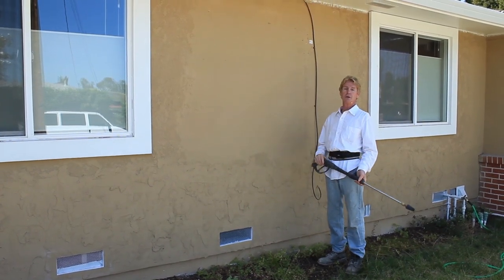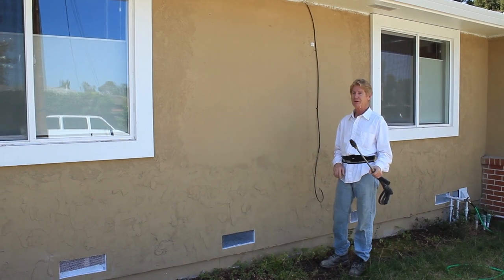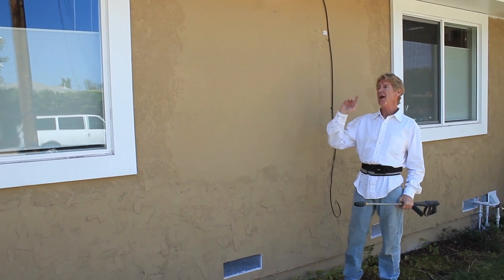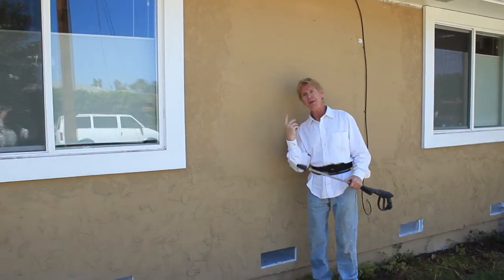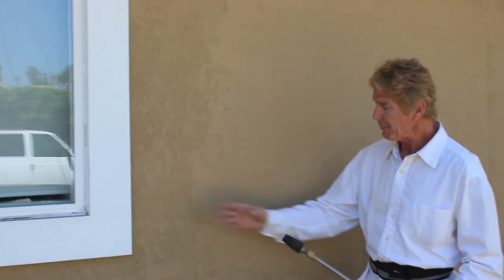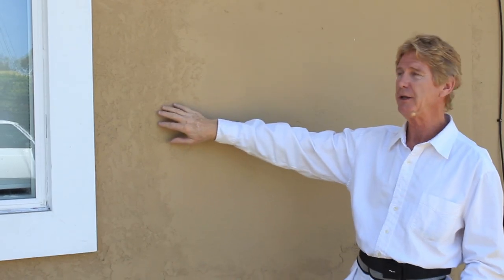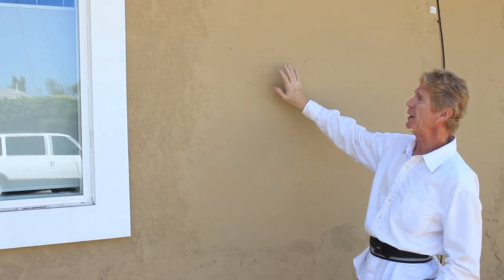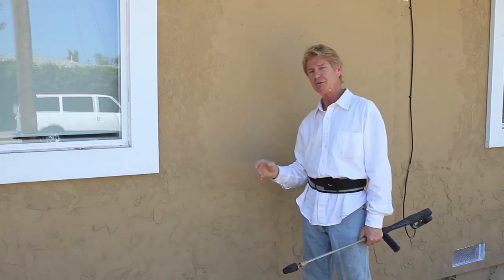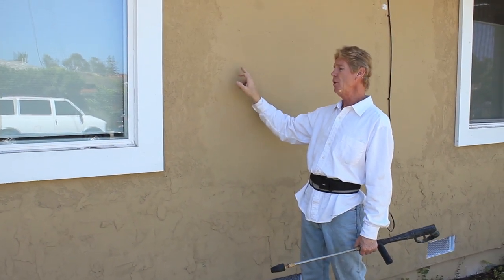Howdy folks, Kirk and Jason here with Kirk Giordano Plastering. Today we want to show you something intriguing. It's fun for us but was a drag for the homeowners. They had new windows put in all around the house and somebody did the plaster work — not bad, but he had an idea how to do it and gave it his best shot. When you paint it, it didn't match. You can put 20 more coats of paint on and it still won't match.